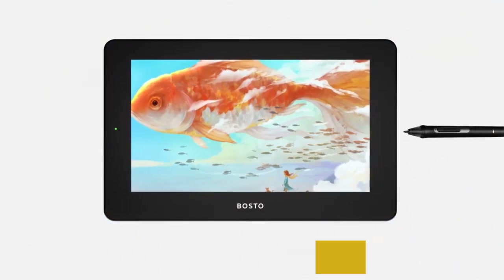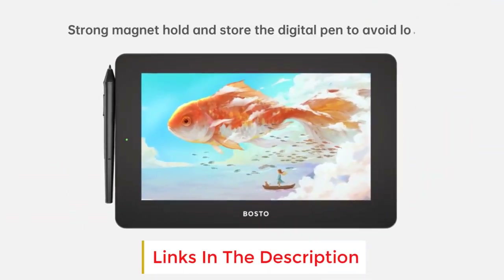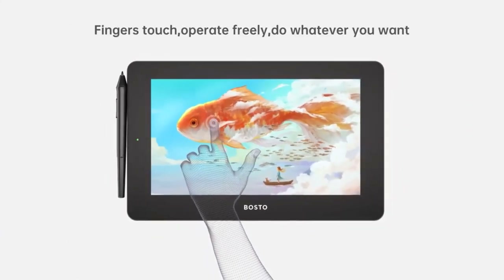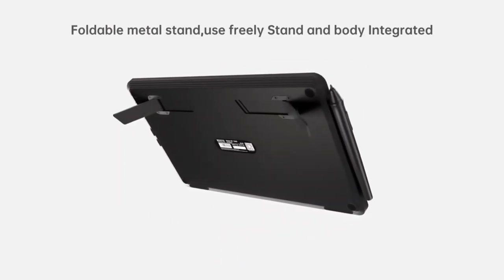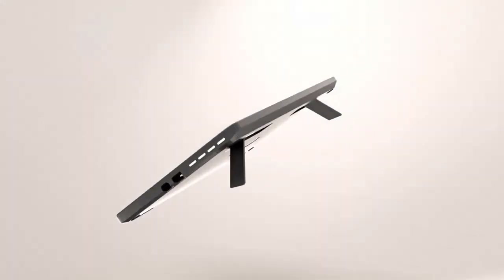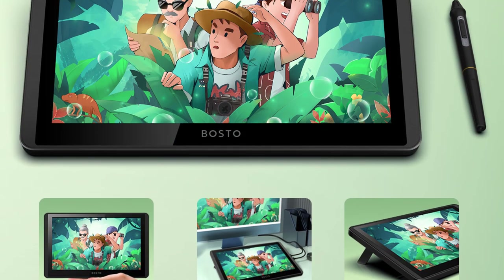8192 pressure levels, 25ms fast response rate, 300 PPS tablet reading speed — makes drawing lines more delicate and detailed, giving you a smooth and natural feeling when drawing. Easy to operate by finger touching. Comes with a two-in-one USB cable with four different interfaces. Compatible with Windows 7 and above, macOS 10.11 or above, supports connection with PC and laptop. Tempered glass means no gap between the stroke and the cursor, improving precision of pressure sensing control and reducing visual deviation. Designed with a foldable full-metal stand to tilt the tablet to 19 degrees for a comfortable position.